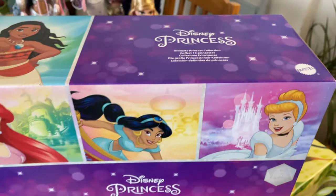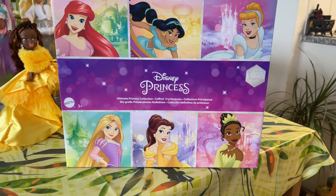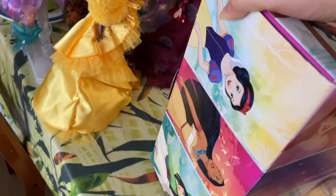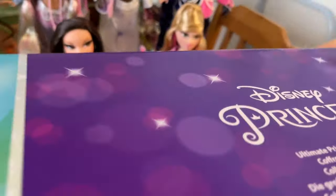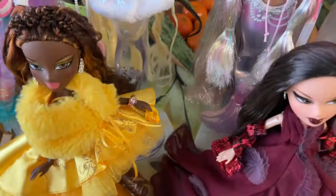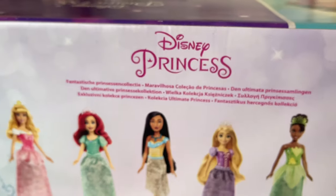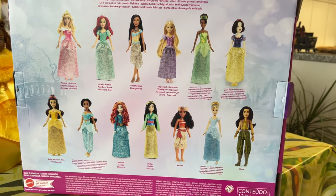Hey cuties, Peachy here, welcome back to a new video. In this video I'm going to be reviewing all 13 new Disney Princesses — the dolls made by Mattel, new for this year. They're the budget versions which have the molded-on tops, which I personally do not hate. I paid around $200 for the big ultimate pack which includes all 13 — the 'Ultimate Sparkle Collection,' whatever it's called.